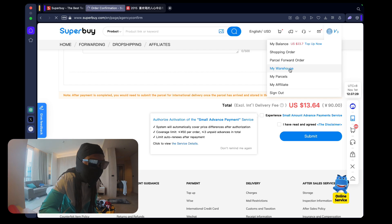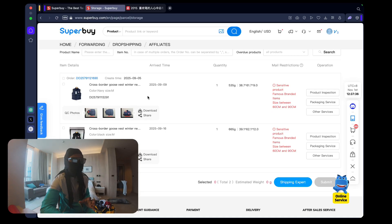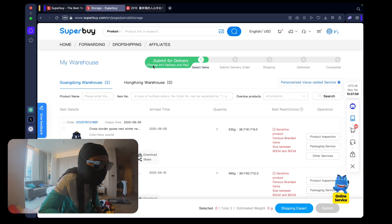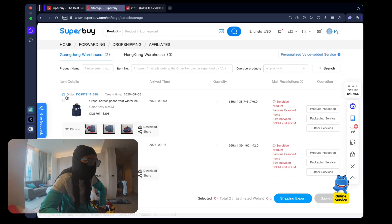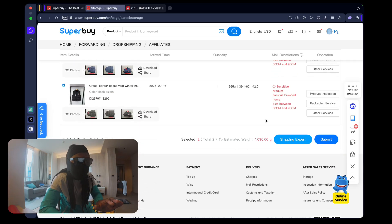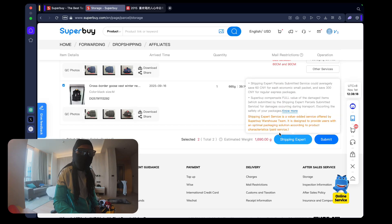Head over to My Warehouse - this is where you'll see all items you've purchased that have been delivered to the Superbuy warehouse. Currently I have two of the nine-dollar Canada Goose jackets sitting in my warehouse waiting to be shipped to my home address in the UK. Press Submit for Delivery and select the items you're shipping. You'll see an estimated weight. When you see warnings about famous branded items, don't worry about that - pay attention to size warnings on jackets.